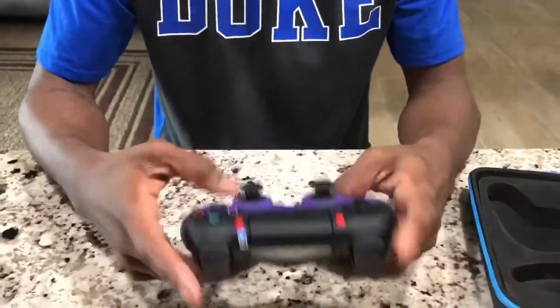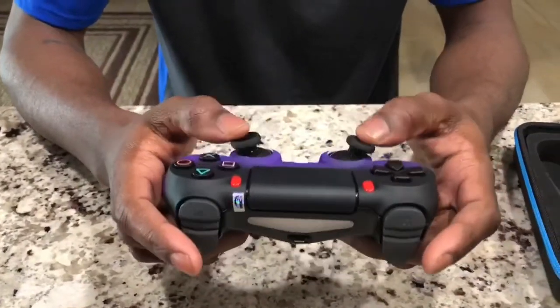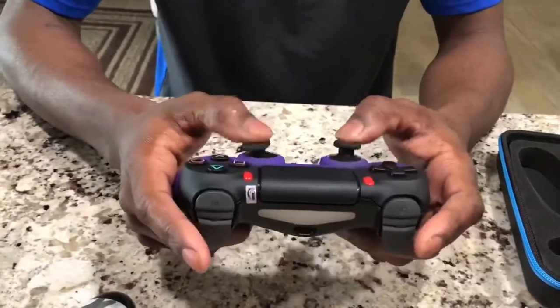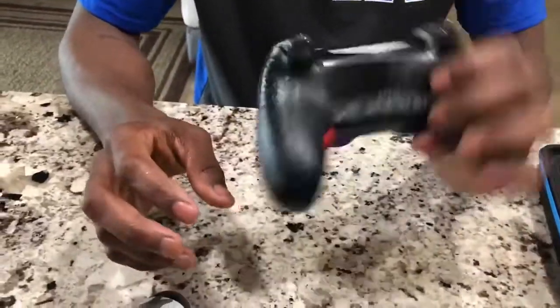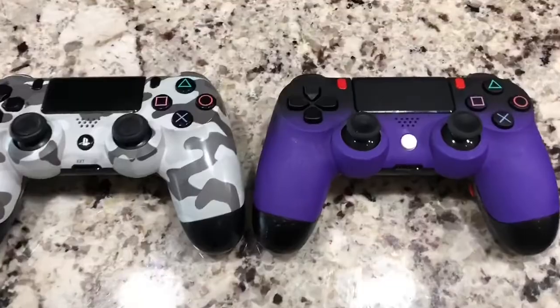Another cool thing I got is thumbstick tension down to the Xbox 360 medium tension, and that's just going to put a little more extra tension on the controller so you can aim a little better. I recommend it a lot. Can't wait to play some Fortnite with this, and if you guys enjoy, take a look for yourself.